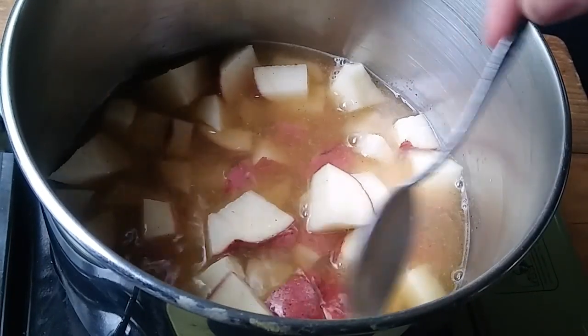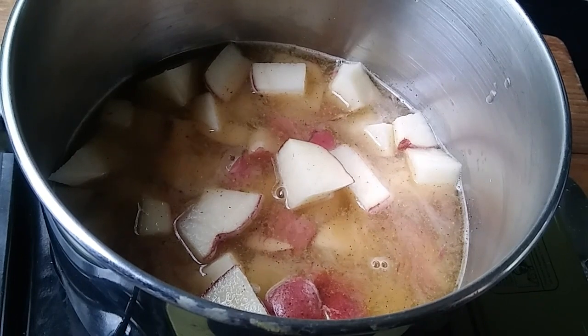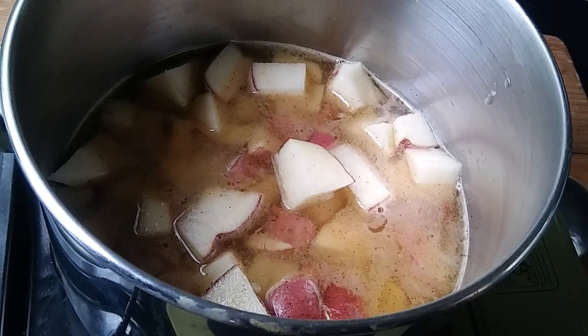I chose red potatoes this time. You can use any potato you want. These were just on sale, so that's what I'm using.